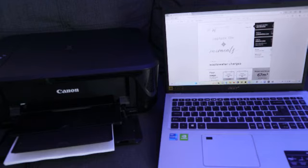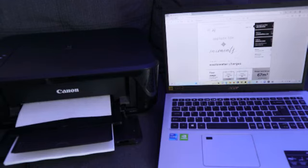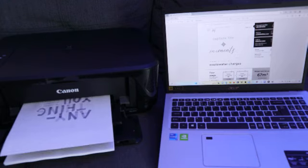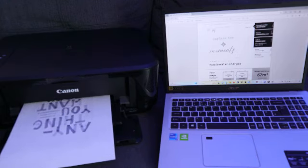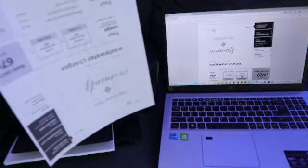The good thing about this printer is it handles duplex printing automatically. Some printers print the first side and then ask you to flip the paper manually, but this one does it on its own. Here is the document printed out — black and white on both sides.